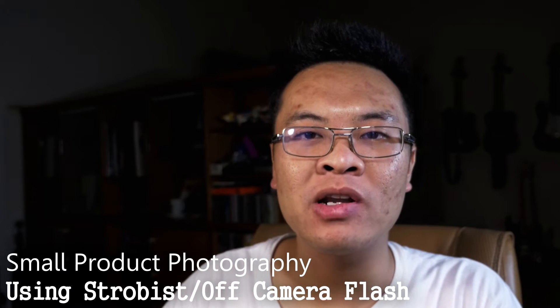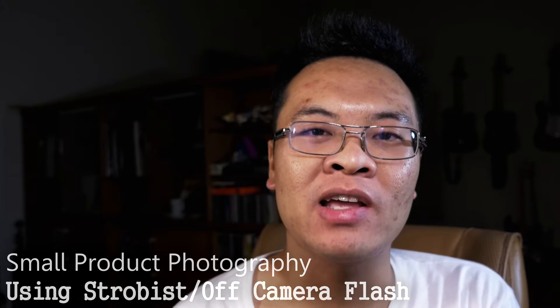Welcome to Bajikur Widangrundi. I'm Gary Wiriawan. Today I want to talk about making photographs of small products using strobes or off-camera flash technique.